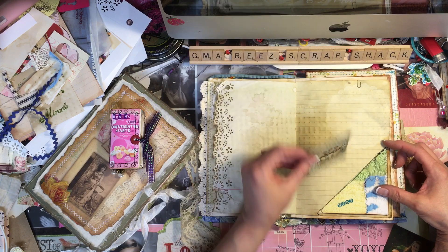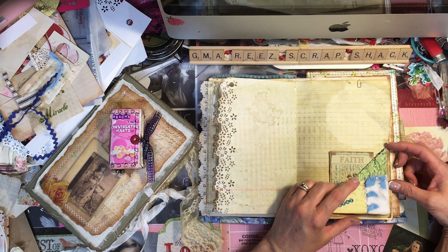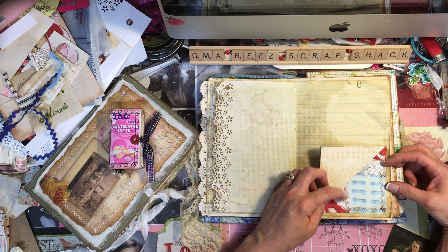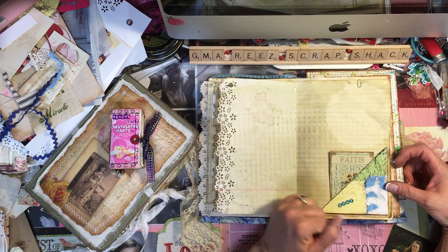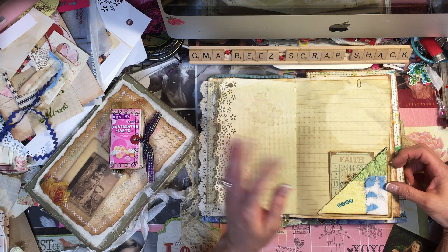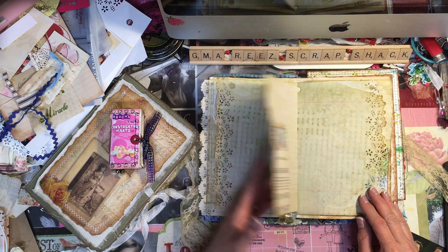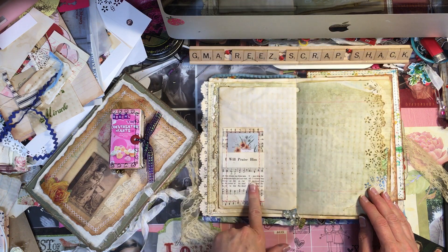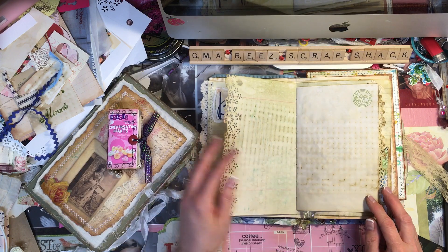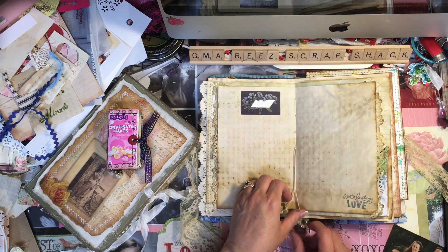This is a faith journal — and I shouldn't say 'just,' it's a beautiful faith journal. It's very eclectic. It has some digitals of quilts and some pieces from my friend Diane's shop, I think it's called 'My Old Barn Door' or something like that. I'll try to link everything after I show it. It's also got some really old music paper in it.